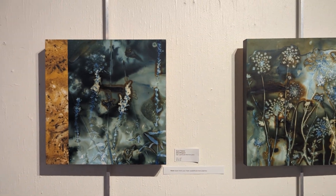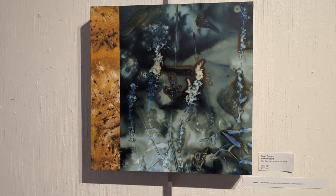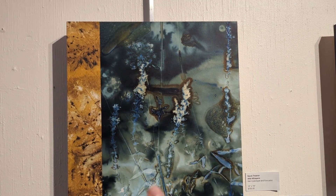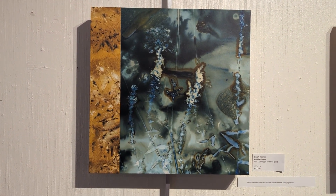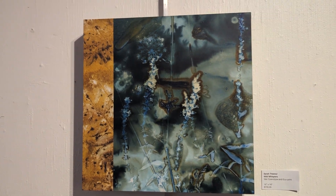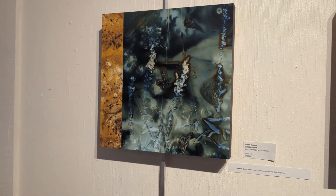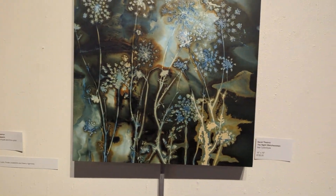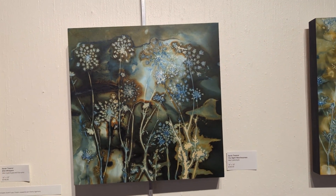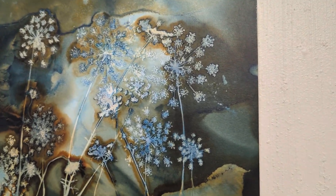So this is a couple of my pieces here. These are cyanotypes. The blue part here is cyanotype, and the orange strip here is eco-printed. Those are mounted on a wood panel. And this one here is strictly a cyanotype. I'm going to zoom in on this one because it has some beautiful details.